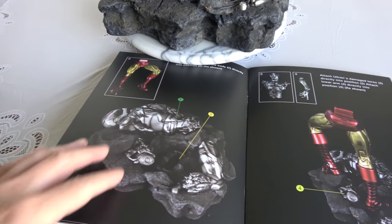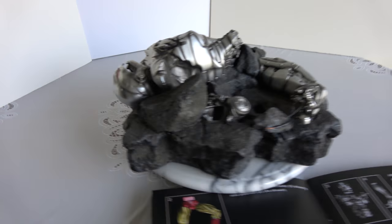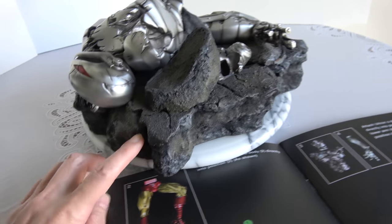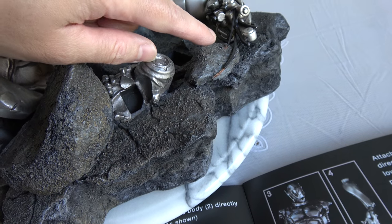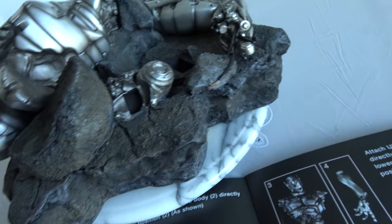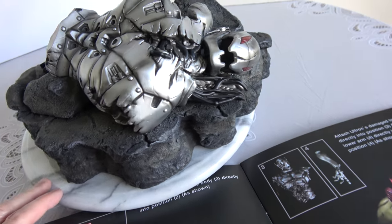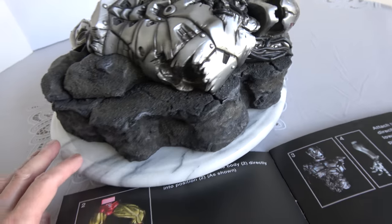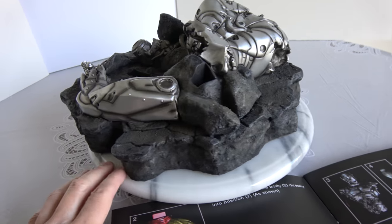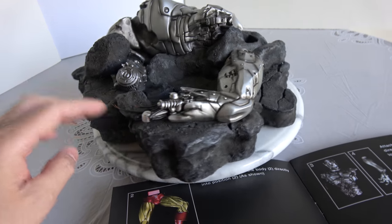So let's get the statue assembled and see how it turns out. The first thing, according to the instructions, is to take the base out and then put the lower part of Iron Man on. That's what the base looks like — it's a rock base. You can see right there, those are real copper wires — a nice touch that XM has been doing from the beginning. You have part of — I'm guessing — the Ultron armies of robots. The robot has been dismantled.